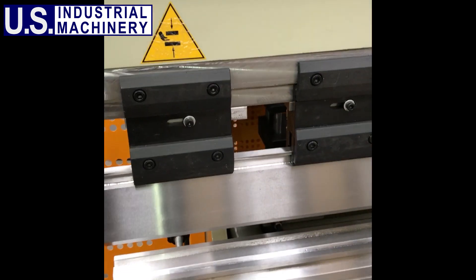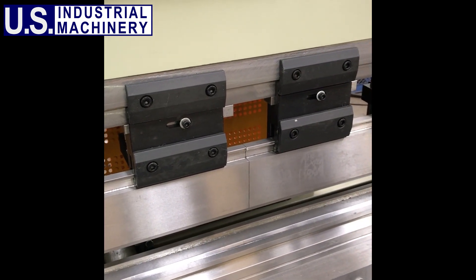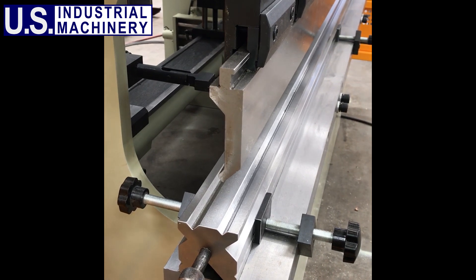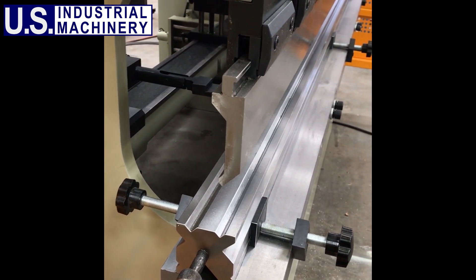The spacing between the RAM clamps allows for deep box bending, eliminating the need for deep box bending tools. In addition, the slot in the bed of the press brake can accept dies with a half inch by five-eighths inch tang, common to American bed tooling.